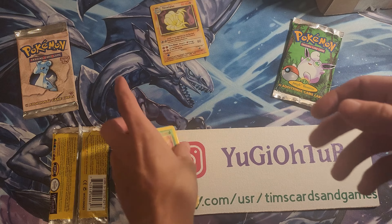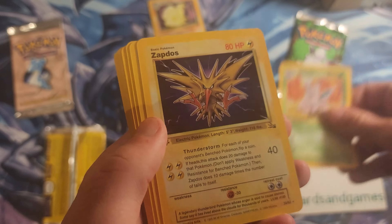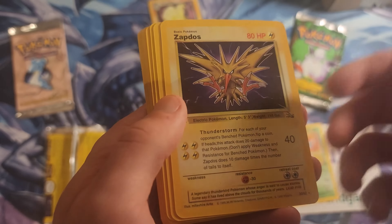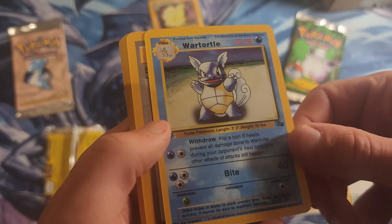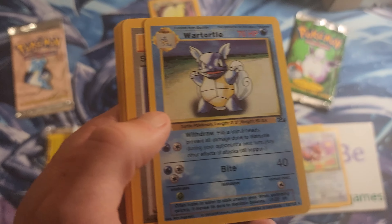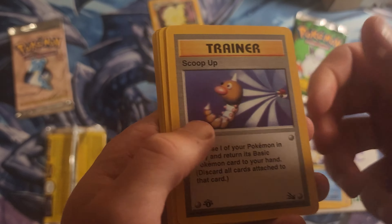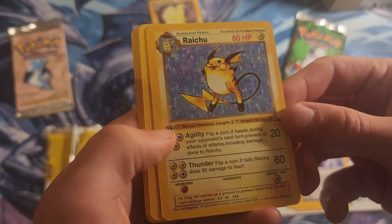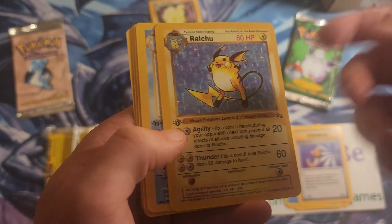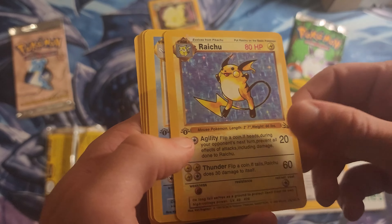Okay, what other fake cards have we got? A fossil Nidorino, another fossil Zapdos with really really bad text. A fossil Eevee, and a fossil Wartortle — which is so funny because Wartortle is in Base Set, so it's not even a Fossil card. Don't know what's going on there. And a fossil first edition Base Set Raichu with the foil pattern but no foil — this is actually insane.